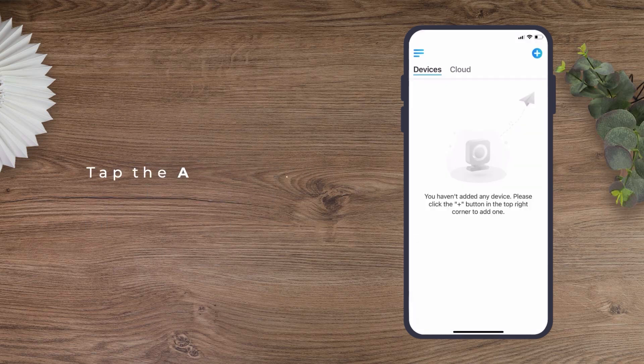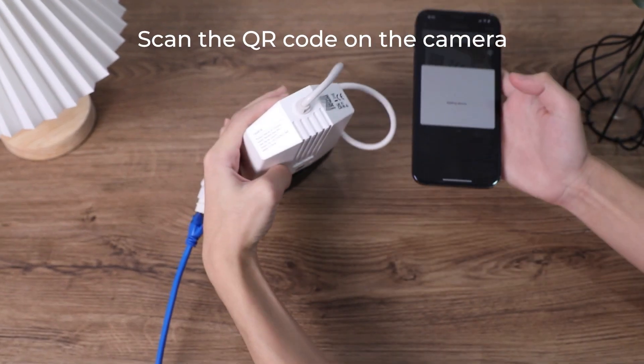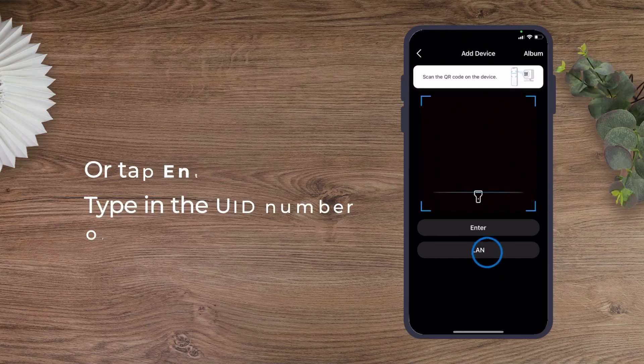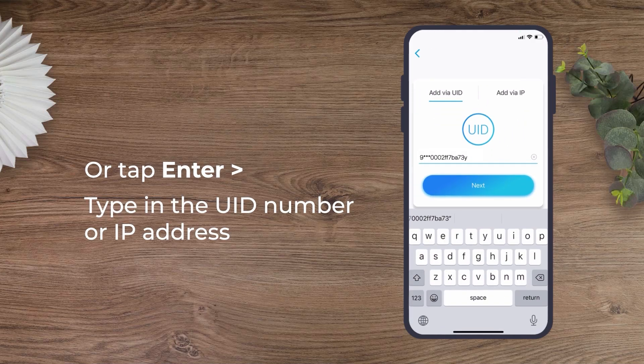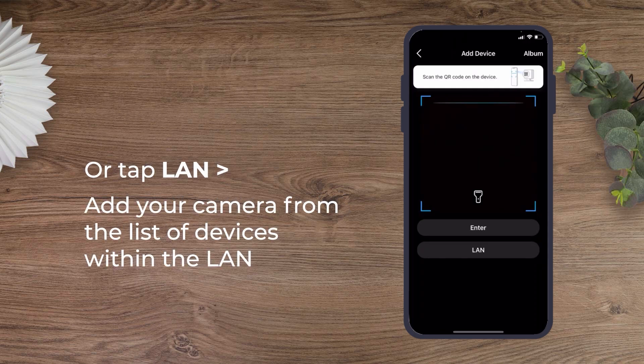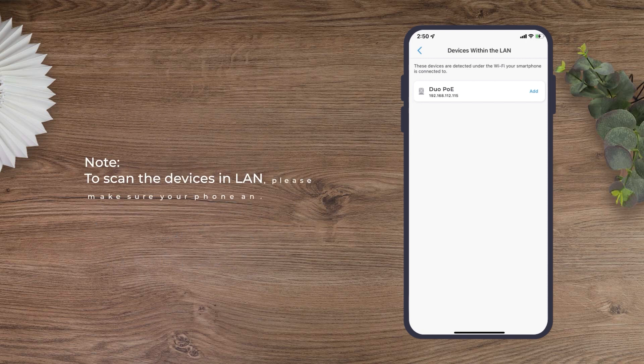If you choose to add the camera manually, tap the add device button and scan the QR code on the camera. Or you can tap enter to type in the UID or IP address. Or tap LAN to scan all the devices within the LAN and add your camera from the device list. Note that to scan the devices in LAN, please make sure your phone and camera are on the same network.